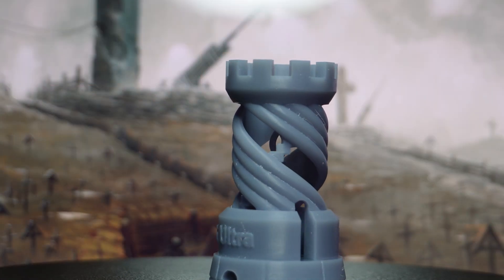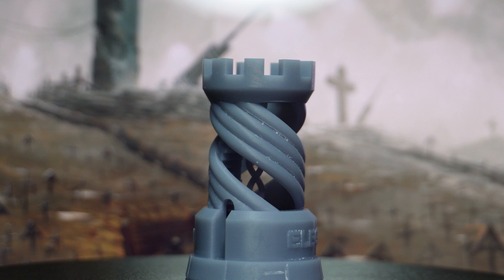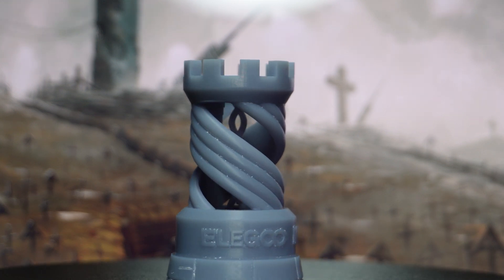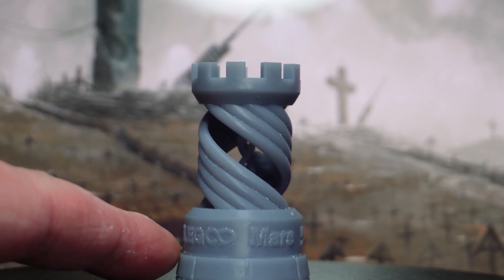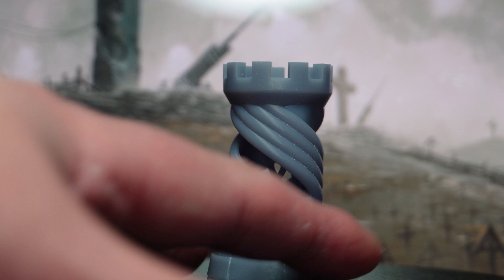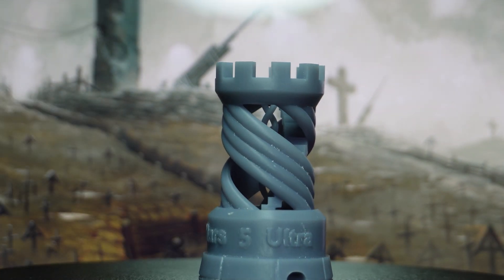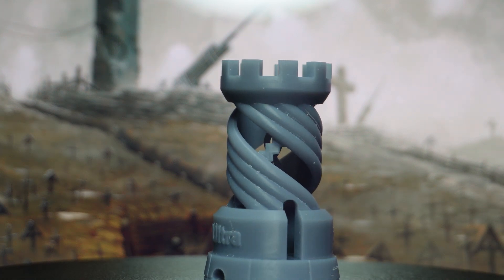The first thing I printed was the test piece — I'm assuming that's the first thing everybody prints. It came out really well except for the fact that it absolutely annihilated itself to the bottom of the build plate; it would not come off for love nor money. I reckon the reason for that is just the exposure was way too much — a very flat surface and a very sticky build plate, so there were a lot of things going against me there.